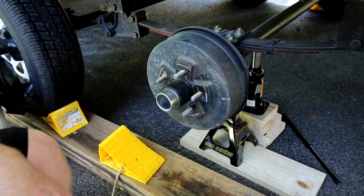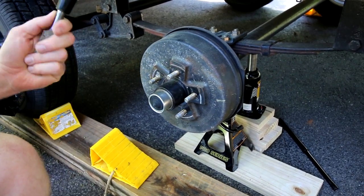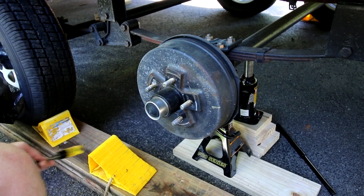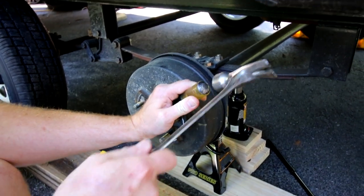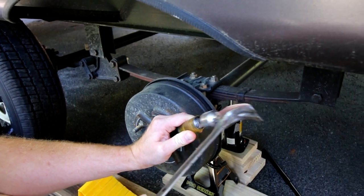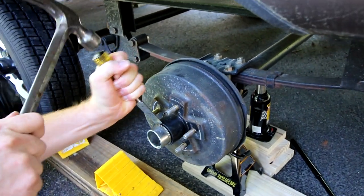You have to jack up the trailer, pull the wheel off, make sure you're chalked correctly. You can use a little screwdriver here — you just got to get in and start to separate this to get the dust cap off.